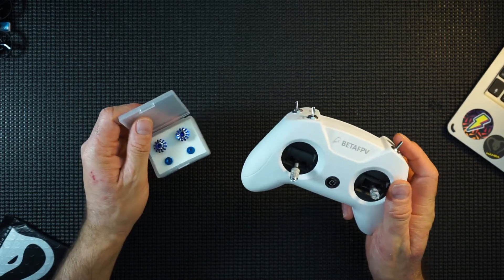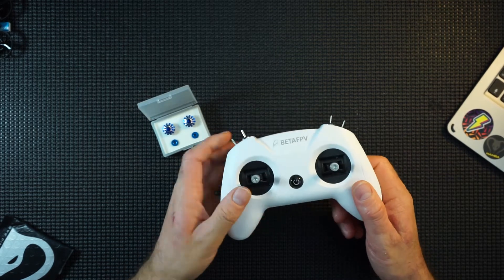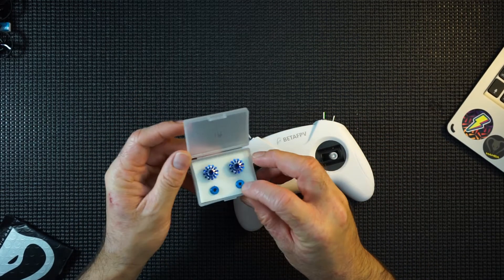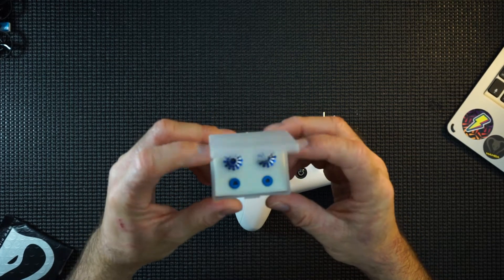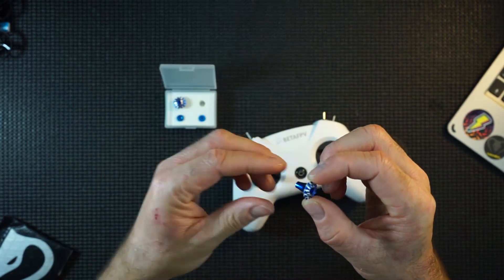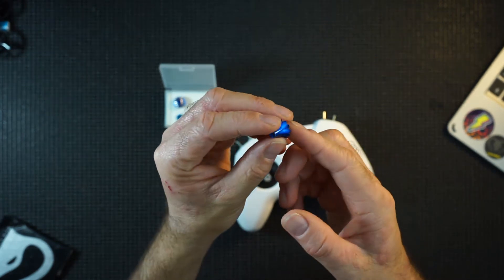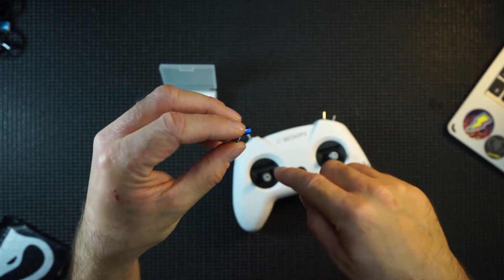Something that actually makes this even better is the fact that you can swap these stick ends out. That's what we're going to do right now, because I have these beautiful FrSky Grand Lotus stick ends in blue. Hopefully you can see those — these are on an M3 thread.